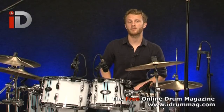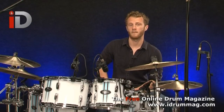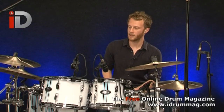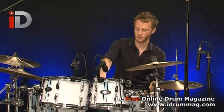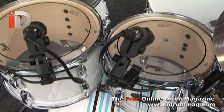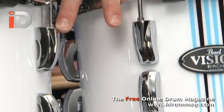Let's talk about the plies for a second. There are six plies around all the shells and that's 7.5 millimetres in thickness. They're birch and basswood ply shells with chrome hardware adorning each and every shell. We've got triple flange hoops around the snare drum and the toms, and the reference style bridge lugs on the toms as well.